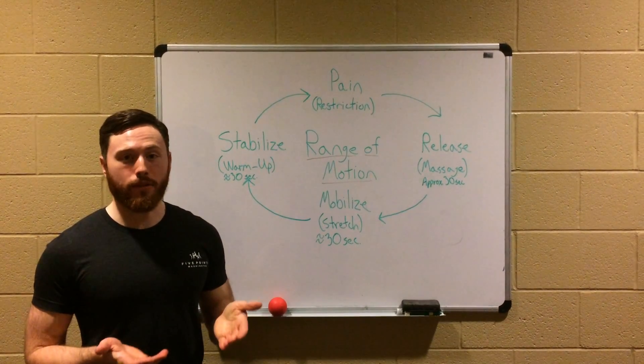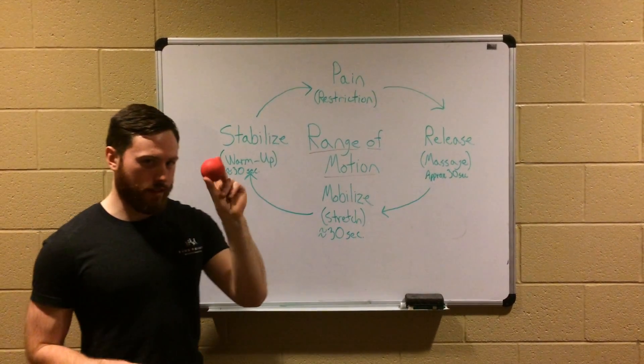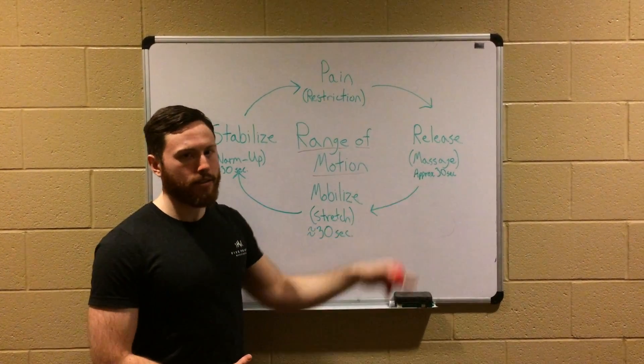If we know that we have to do a lot of those activities throughout our workout, it's worth taking some time to massage them. The lacrosse ball is my favorite way to massage — you basically stay on that restrictive point for about 30 seconds.